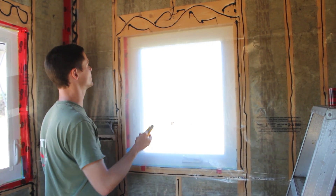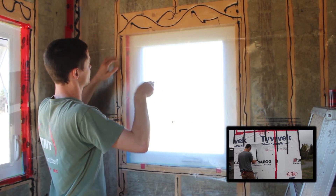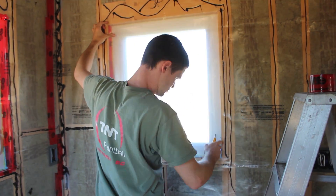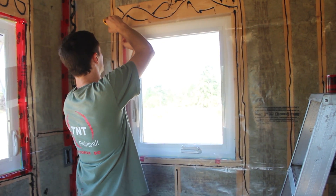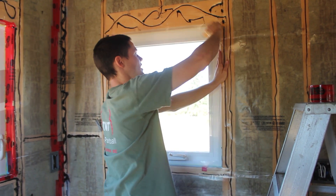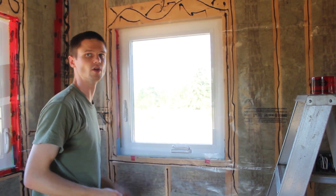For the window, we'll do something similar to how we cut the house wrap away on the outside when we were installing the windows. I'll start by taking out most of the plastic, cutting a square out, then slice up into the corners. Then I can fold it in and tape it to the sides, making a good seal so there isn't any gap that would be not vapor sealed.